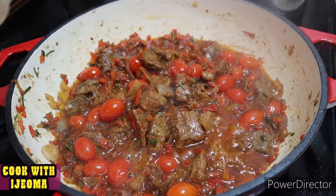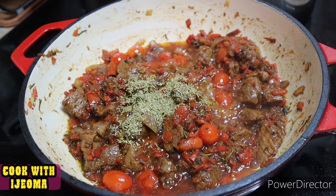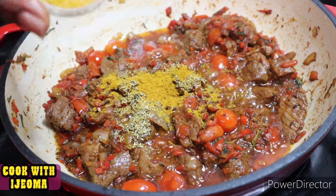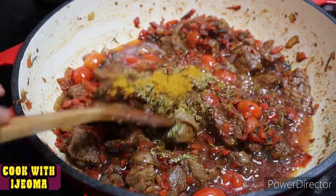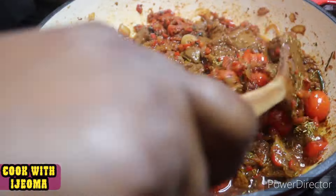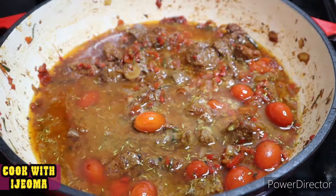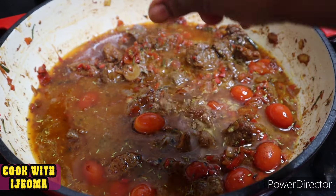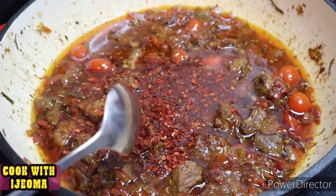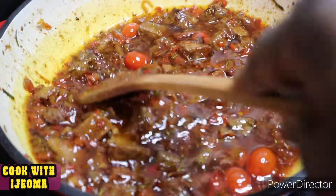The next thing is to add your spices to taste. I added some thyme, rosemary, and curry powder. You can see the cherry tomatoes looking so beautiful in the stew. Then I added the beef stock — the water I had set aside from frying the beef — along with a seasoning cube and some chili powder, all to taste.